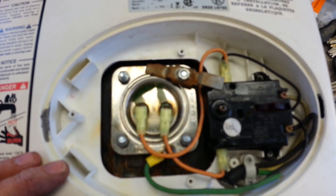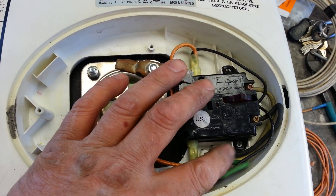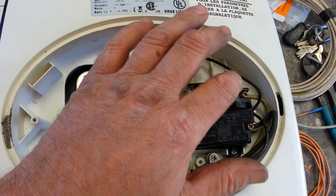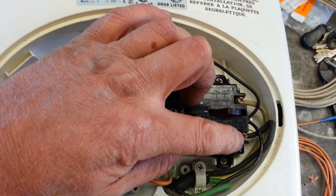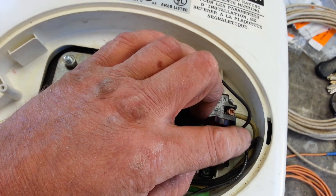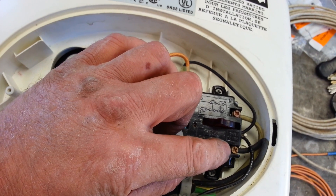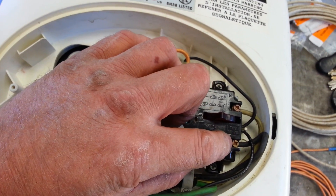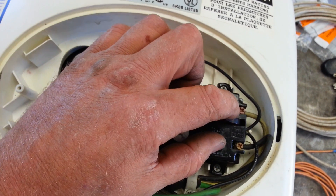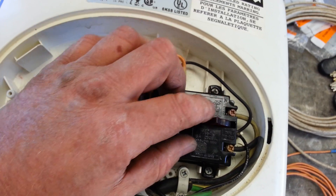We've got this thing finally buttoned up and I put my new power cord in. We run the neutral to the top line, the hot line to the bottom line. These were just copper conductors, so I soldered the ends of them, tinned them very good, clipped them off square, and put them in the lugs and tightened them securely. Those will probably have to be checked in about a month or so to make sure that they stay tight.